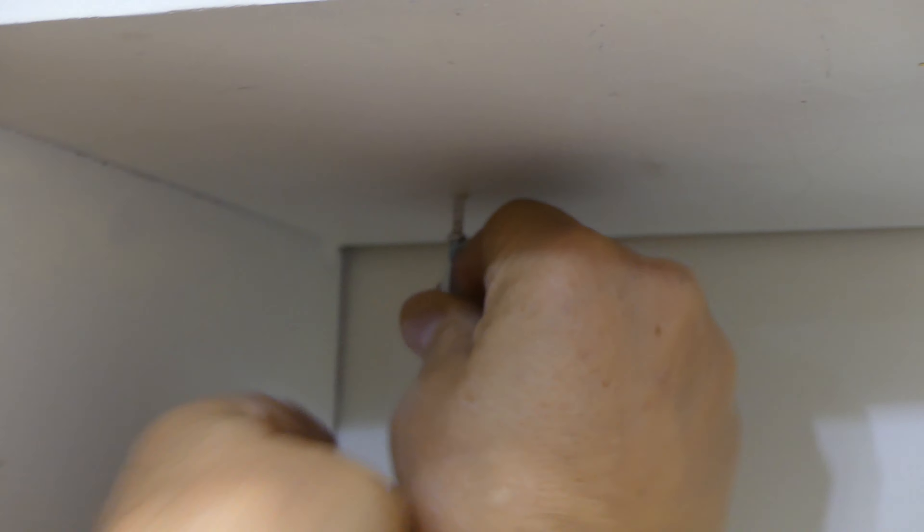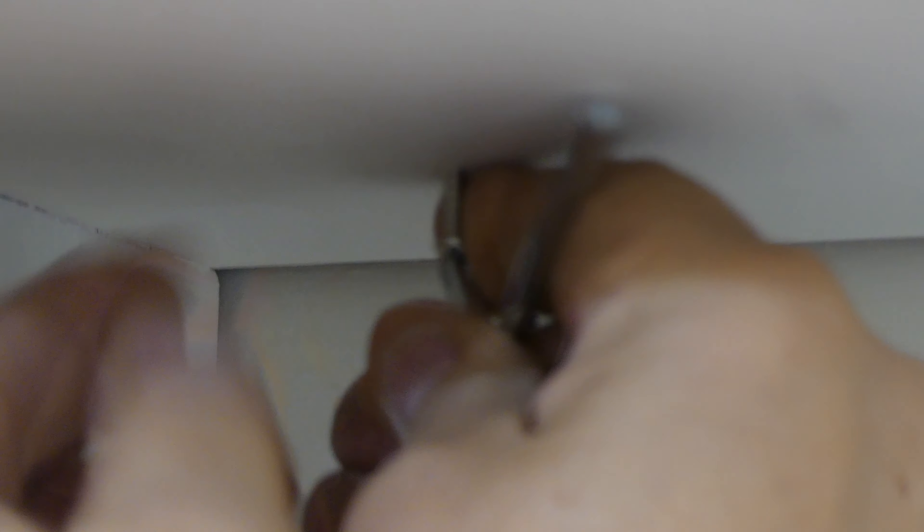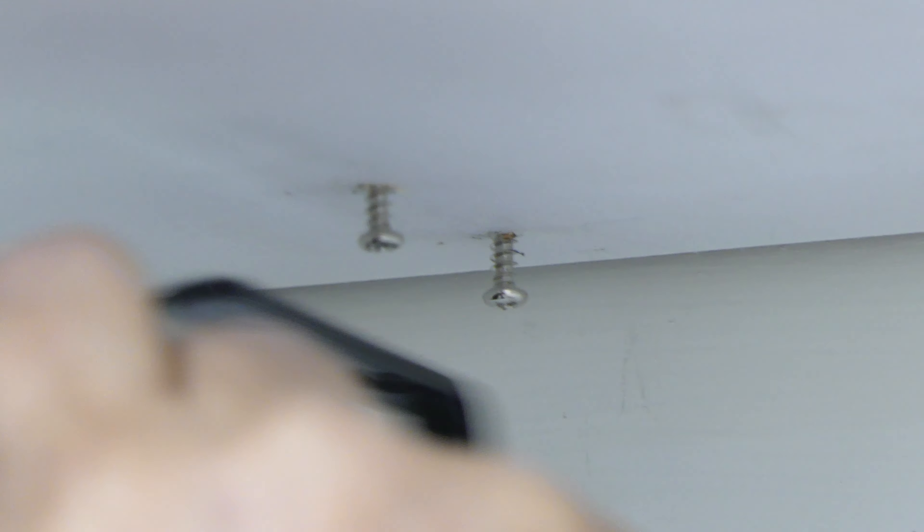First things first, you're going to want to decide where you want to put this thing. Place it there and make a mark so you know where it's going to line up for the hole. You will then take a drill or the included screws and either tap those screws in to make the hole or use a drill. We elected to use a drill to make things a little easier. You then attach the hook, slide it into place, and tighten the screw so that it has a nice tight fit — and that is the installation process, extremely simple.